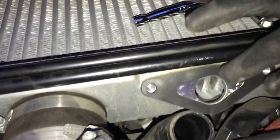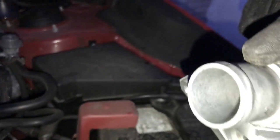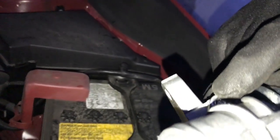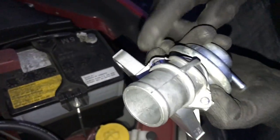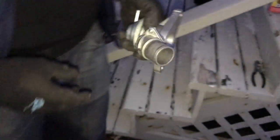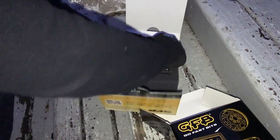We're gonna take off this gasket right here and put a new one. This elbow right here — you need this, you need to attach it to the new one. So let's show you guys the Go Fast Bits piece. Shout out to them, but they didn't send a gasket.